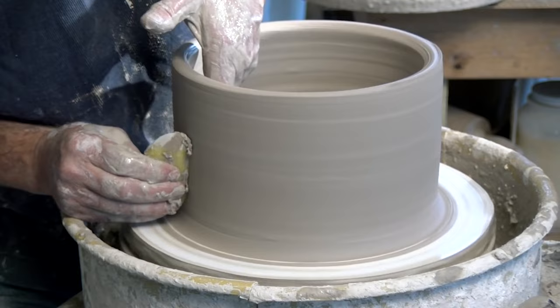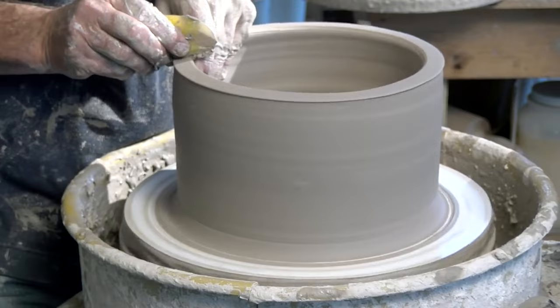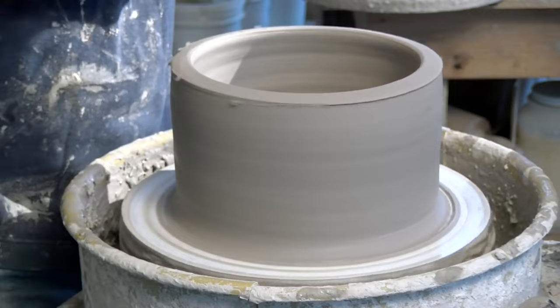Since I'm going to attach a slab to the very top and to the bottom, I leave this lip pretty thick. At the bottom, I also leave a kind of a flange that comes down so that when I attach a slab I have some way to attach it and then go back and trim it out.